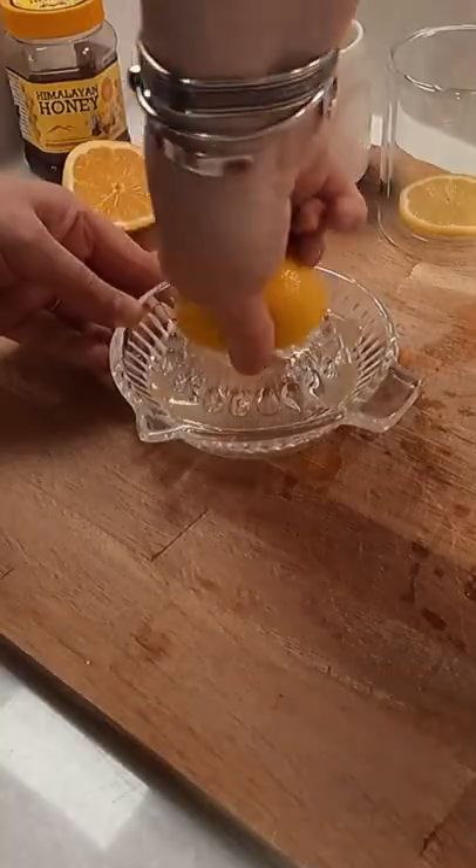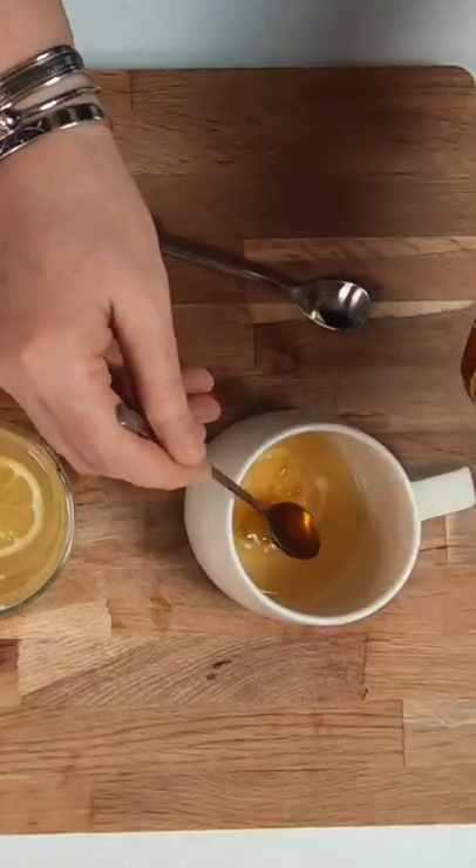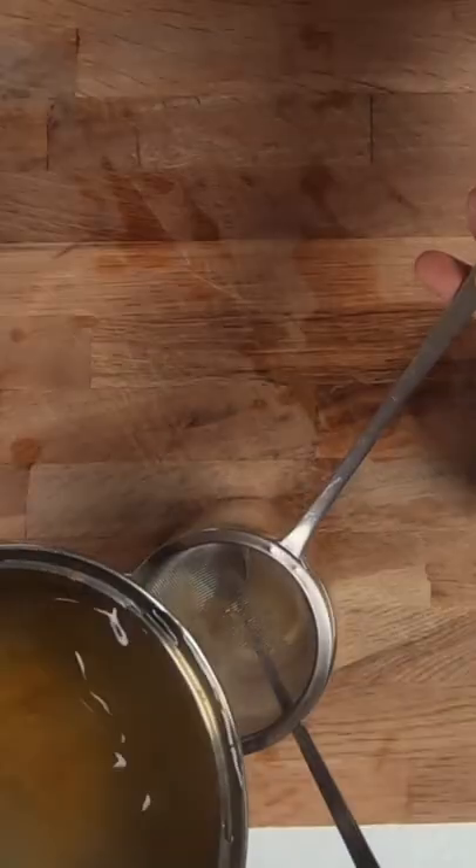Wash one lemon really well, then cut it in half and cut two slices. Place these as well as the juice from half the lemon into each of your cups. For a little contrast, add a teaspoon of honey or syrup in with the juice.